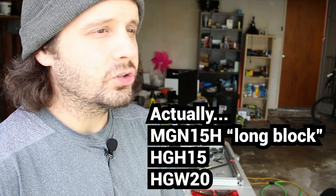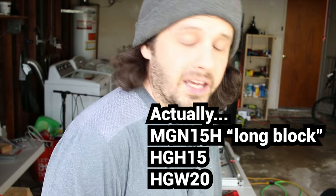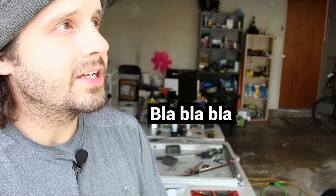I just got some really cool linear rails. I got three different sets: a miniature one — MGN15H I believe — an HG15, and an HG20.